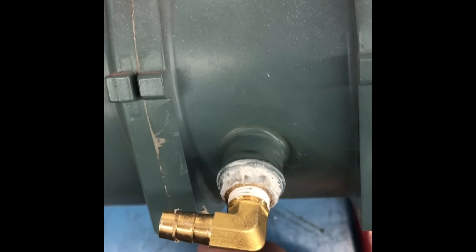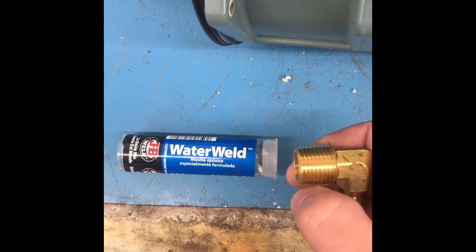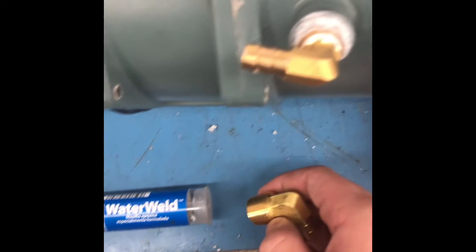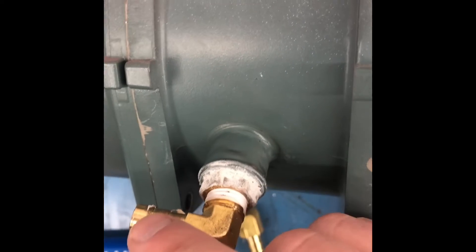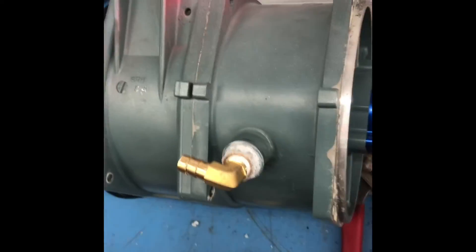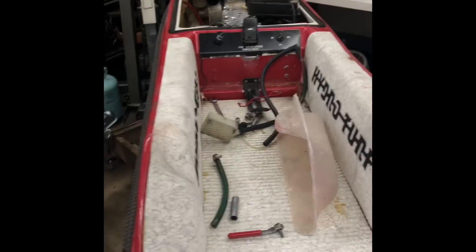I also added some JB weld to the end of the threads, kind of packed it in there to give it an extra bond. I tightened it down, then tightened this elbow down. Now I have two sources of cooling — here we have the original line and then the new one, all hooked up. And there you have it — one side, other side, dual cooling, all done.